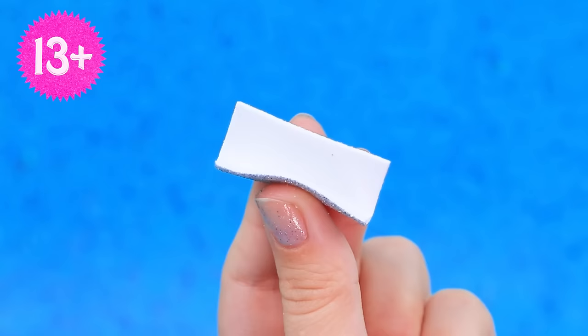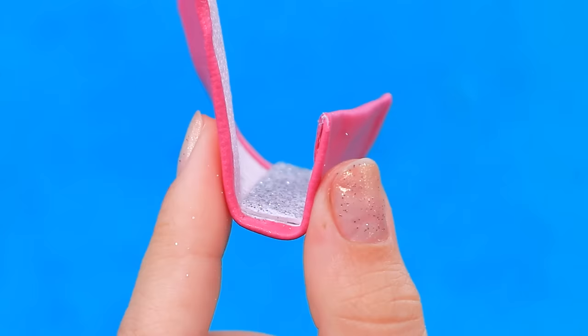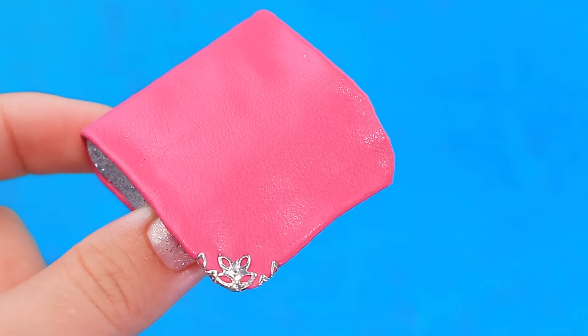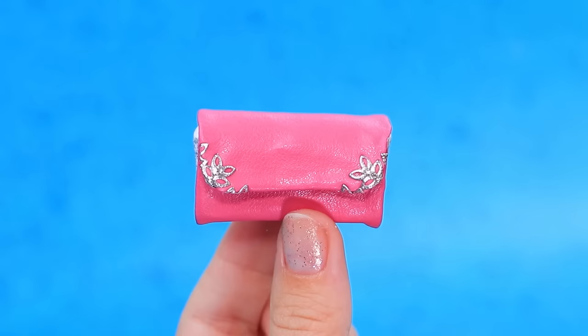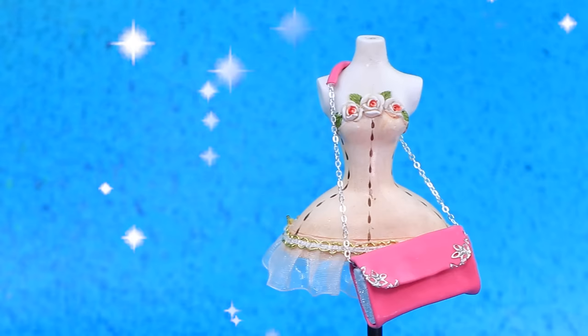Let's prepare faux leather - glue shiny foam paper to it. Fold the purse frame, decorate the corners with hardware. A stylish accessory to complete any outfit!